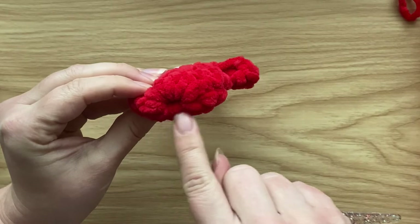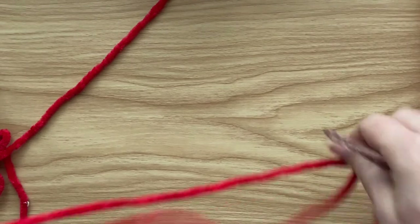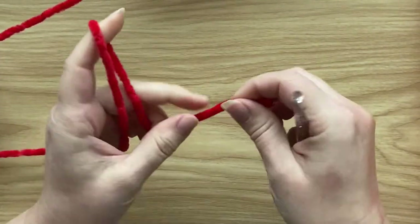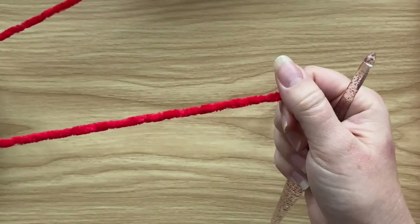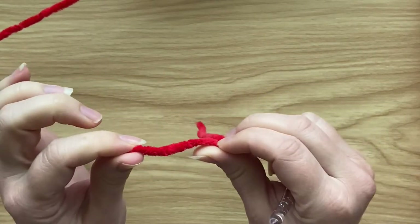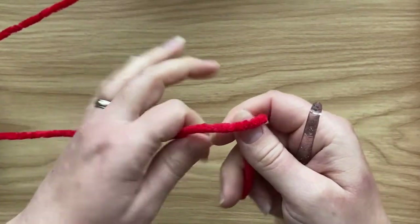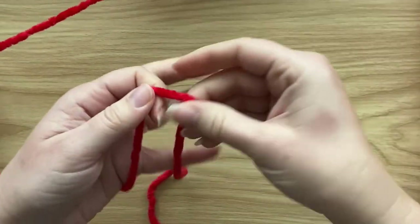We're going to work from the top of the mitten, starting with a magic circle. Because the chenille yarn is a little bit grippy and sticky, I recommend using the classic magic circle rather than the adjustable ring, as it's quite hard to pull tight enough. To start, chain four and slip stitch into the first stitch.